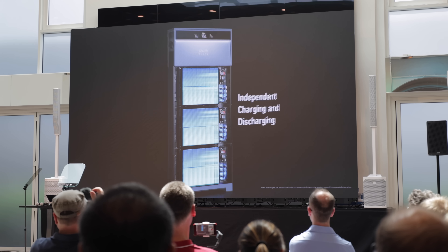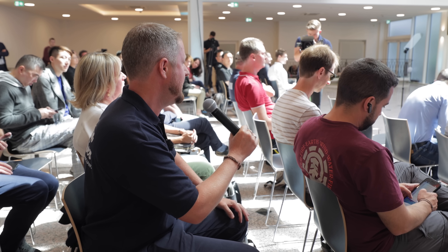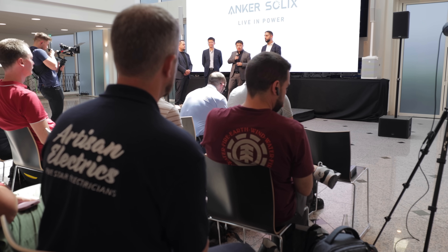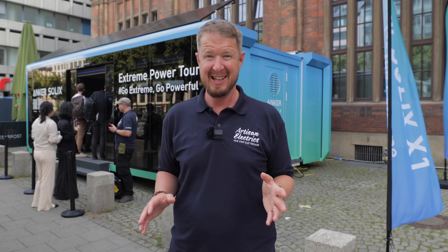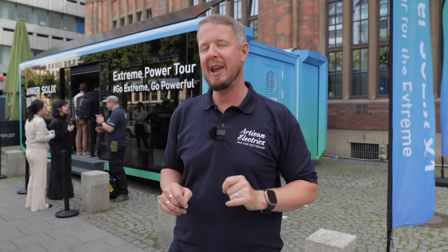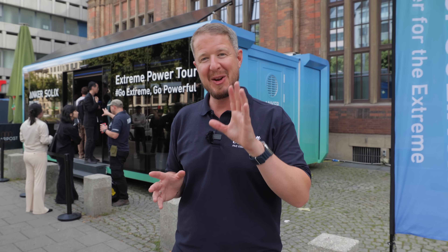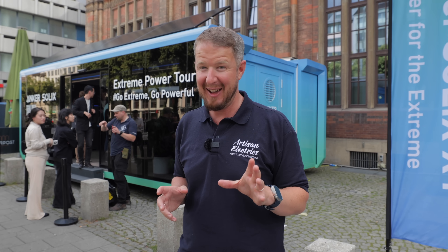That was an amazing introduction to this product. There were some things I didn't expect — for example, the high anti-corrosion rating. I had no idea that was even a feature, but it means the unit can be installed right next to the sea, which makes it a unique product for people living along the coast. Let's go back to the stand at the main event for more.